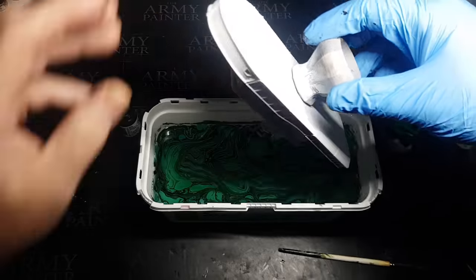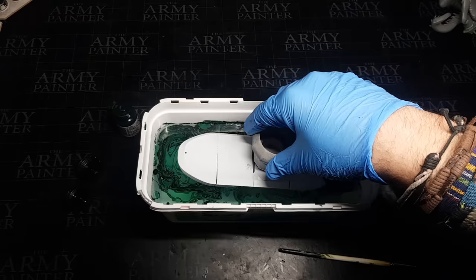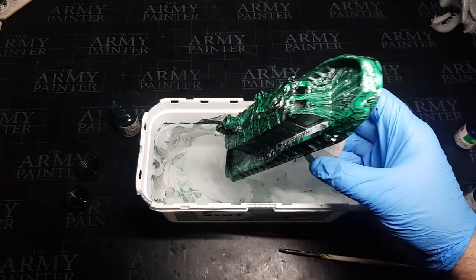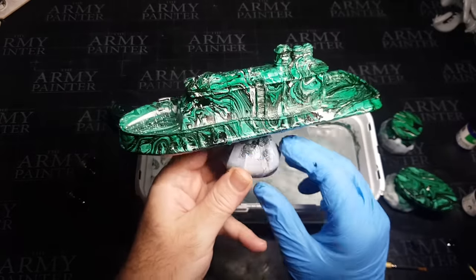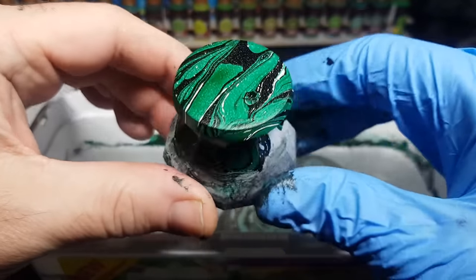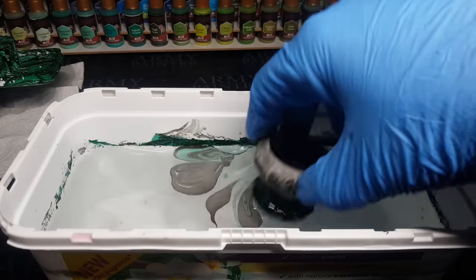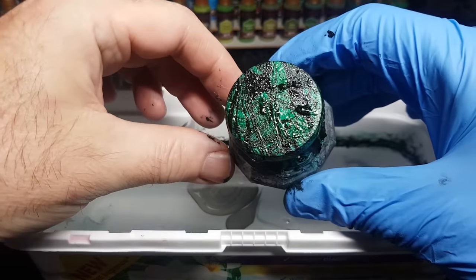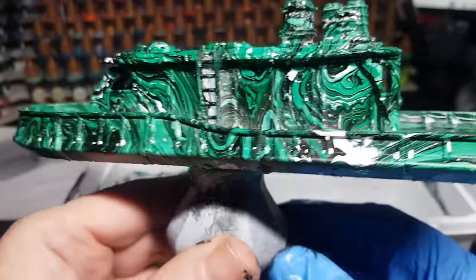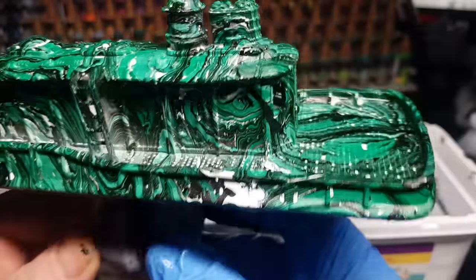So again I'm mixing the inks around. I thought this was going to be the final dip but you'll see in a minute there are areas I thought I could improve on. It's simply a case of slowly lowering the item into the water, giving it a little shake, pulling it up — and voila! It came out pretty cool, but as you can see there are quite a few white areas. So I thought I'd re-dip it. The mistake there is that when you re-dip, you get more black going over everything, and as the black is a lot darker than the green it ends up looking rather dark.